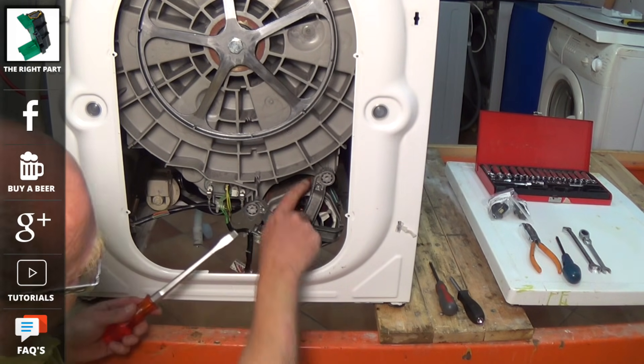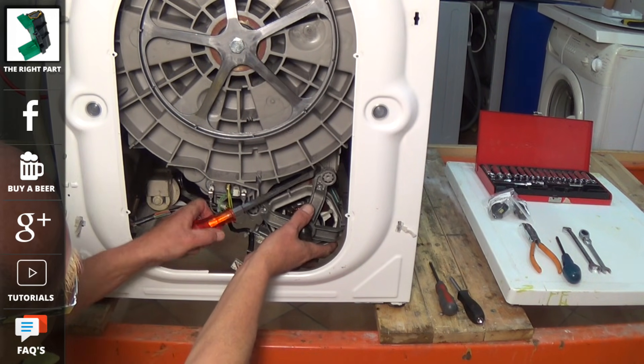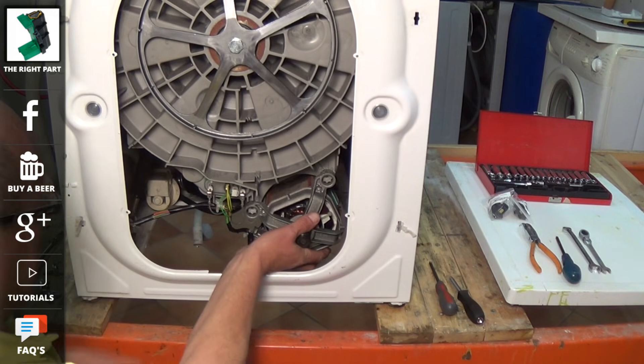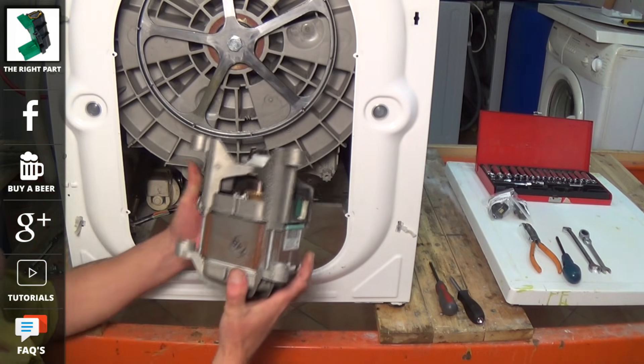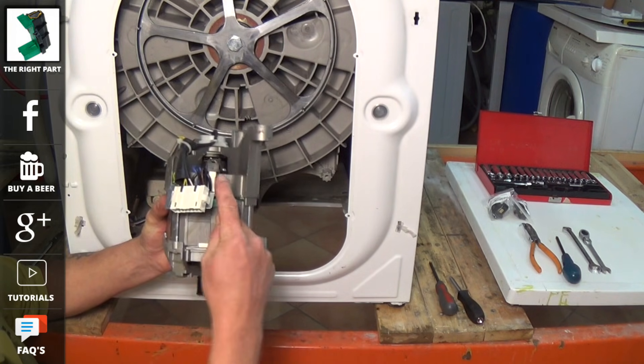Now that all the bolts have been removed, we need to prise the motor slightly backwards just to get it loose on the lugs before removing. Of course you're working in your house so you don't have the joy of a test bench, so you will need to lean the machine over at a 45 degree angle to remove the motor.